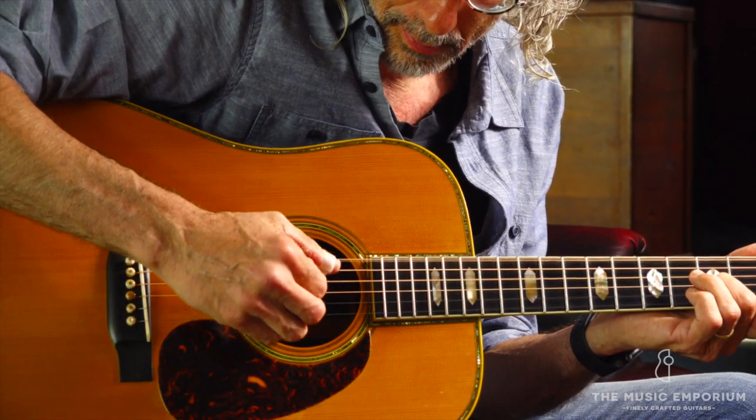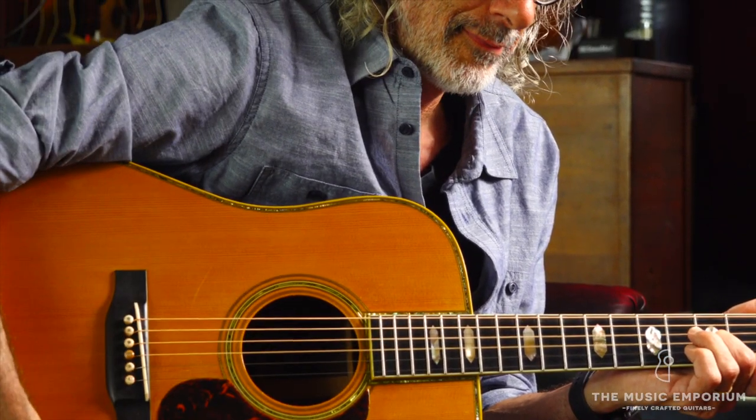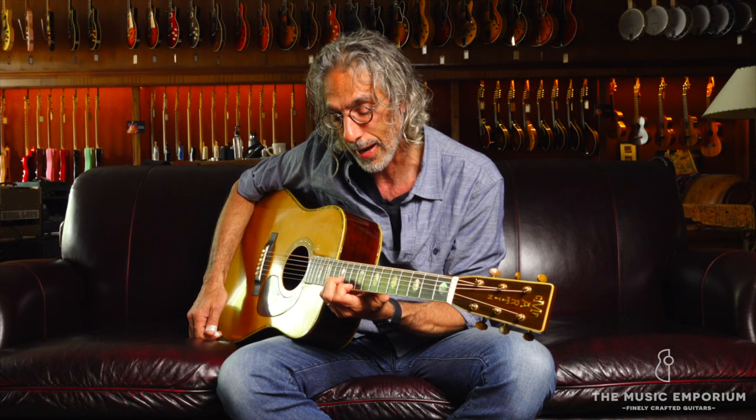That's it. Right there. Two E notes in unison. That's all I want to do on this guitar. I could do that for hours.